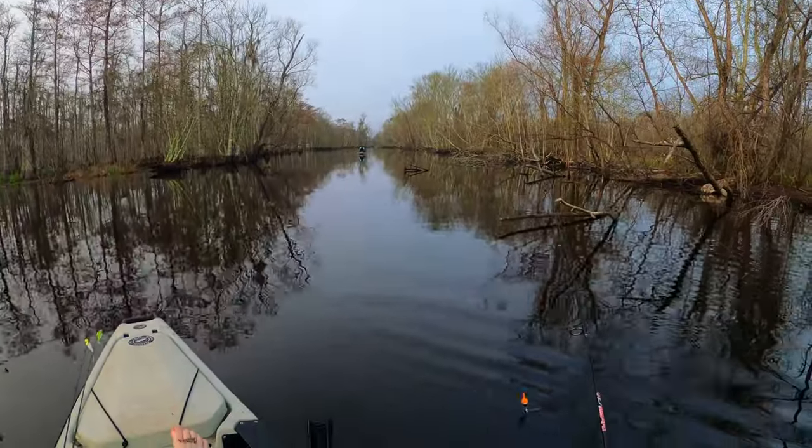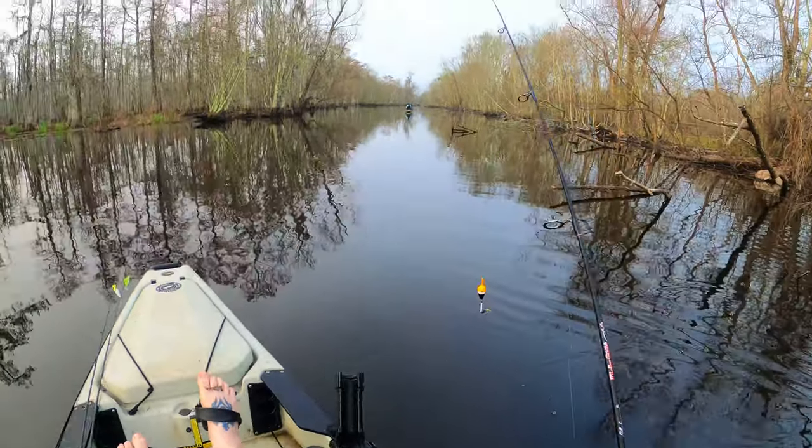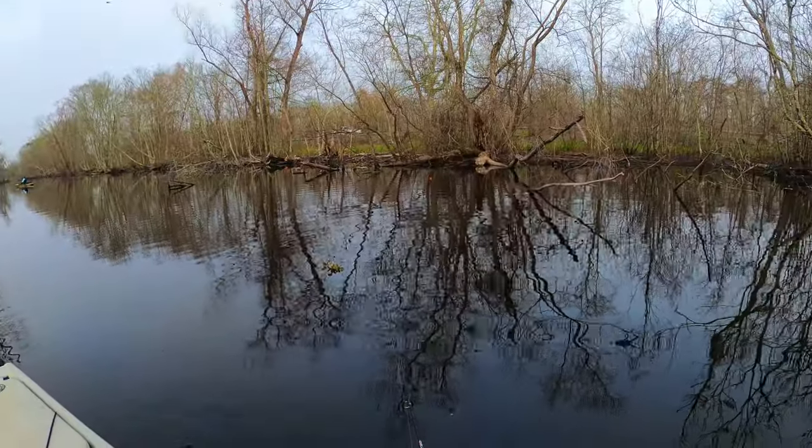I think we'd be killing perch if we were fishing for them. It's got to be perch — got to be perch.